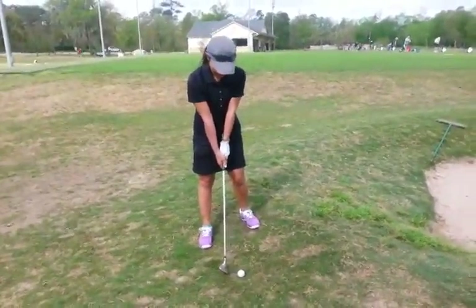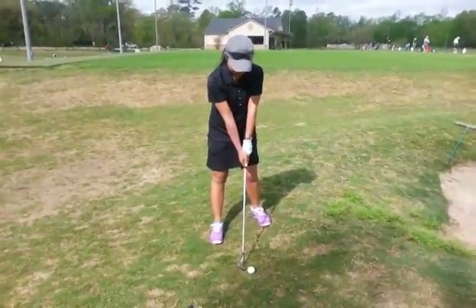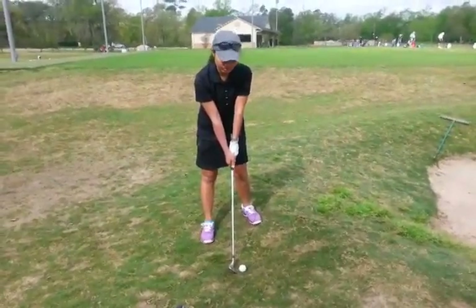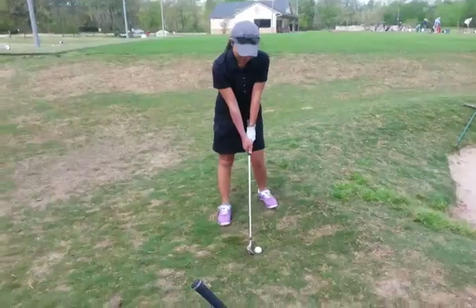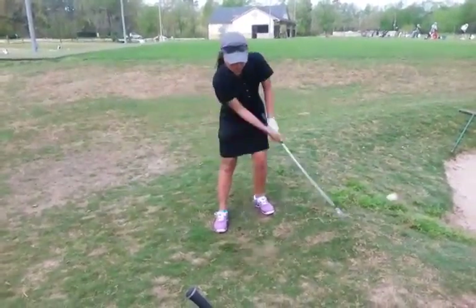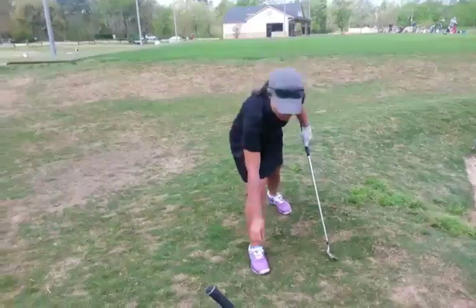Go ahead and get your handle a little bit to the left — so it's inside the left thigh — and then go ahead and put 60% of your weight on the left. And then from there, it's just an upper body swing. In this case, we're doing it over the bunker, so it's about a half-type swing.